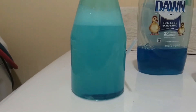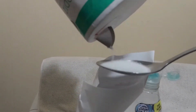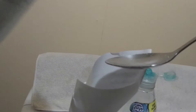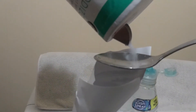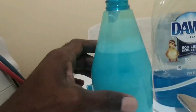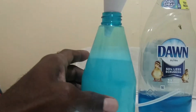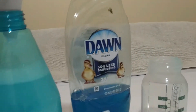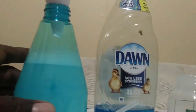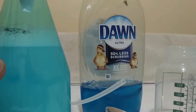Now we are going to add five tablespoons of salt. I'm going to do this four more times. The ingredients I have in my weed killer bottle are one ounce of dishwashing soap, 12 ounces of vinegar, and five tablespoons of salt.